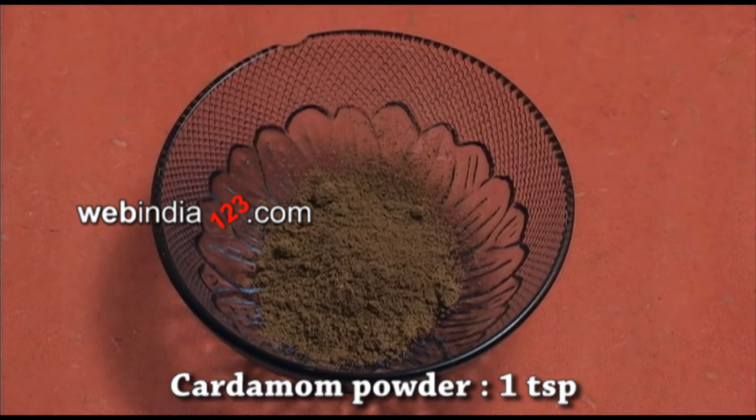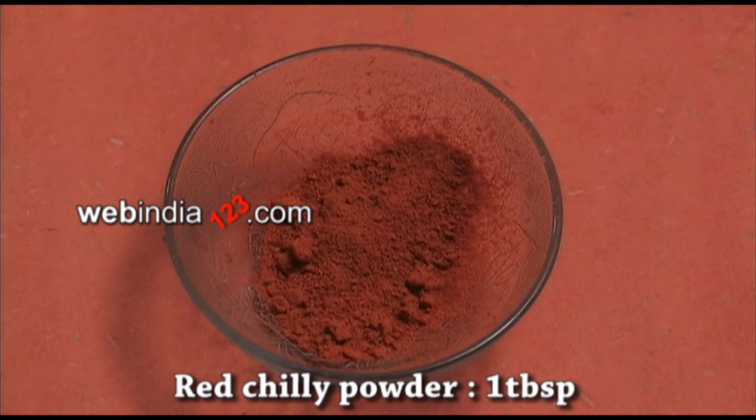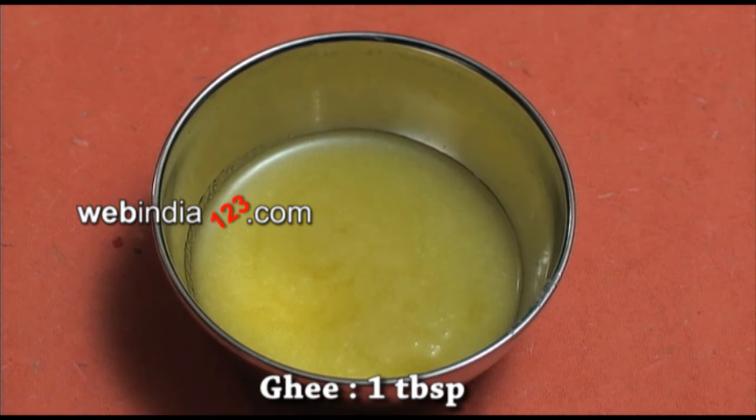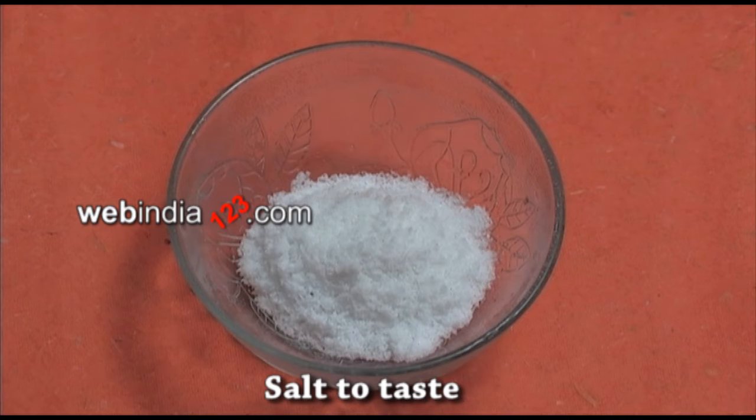Cardamom powder, one teaspoon. Red chilli powder, one tablespoon. Oil to fry. Ghee, one tablespoon. Salt to taste.